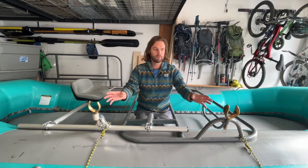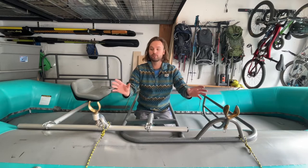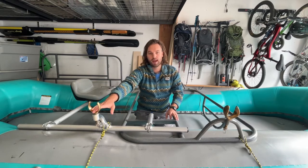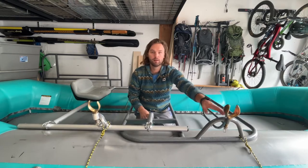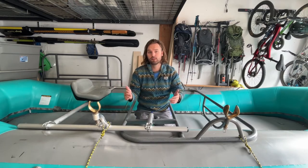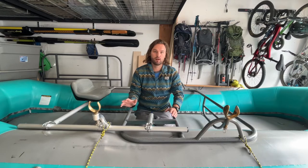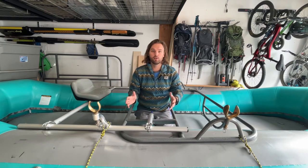In front of me I've got two different types of oar locks and these are called open oar locks. One is the Sawyer A and one is the Sawyer Cobra. Both I think are excellent products. If you are going to be buying an open oar lock I would recommend going with Sawyer. I would stay away from the NRS products — nothing against NRS, I just do not like their open oar locks.